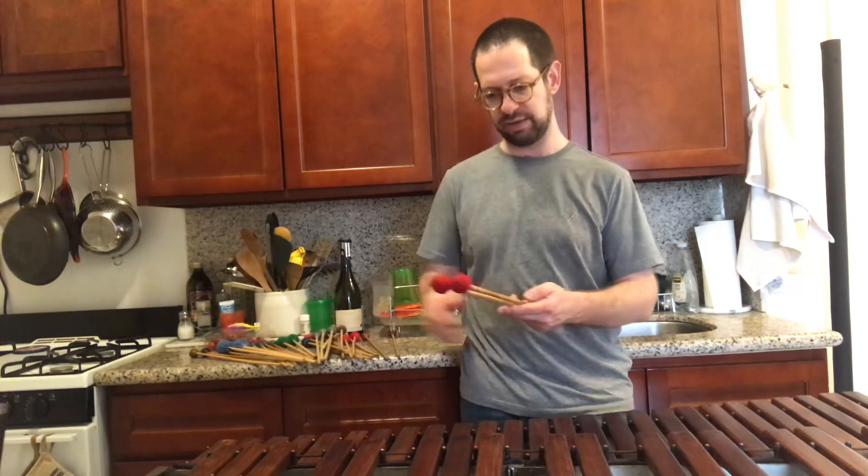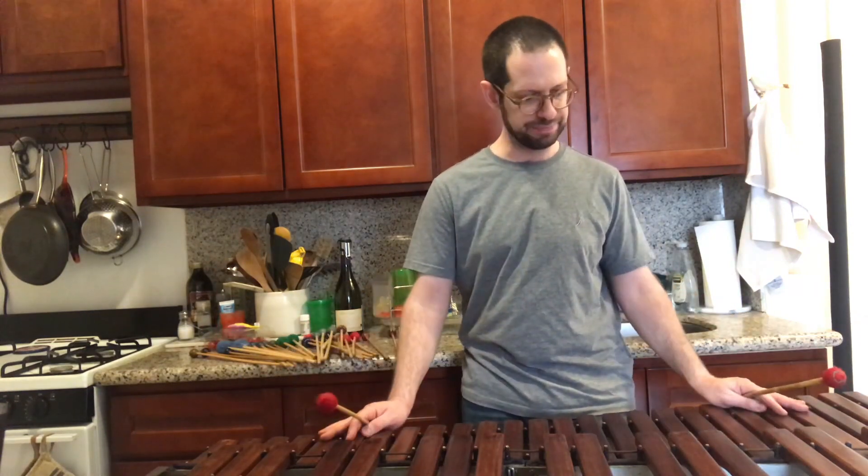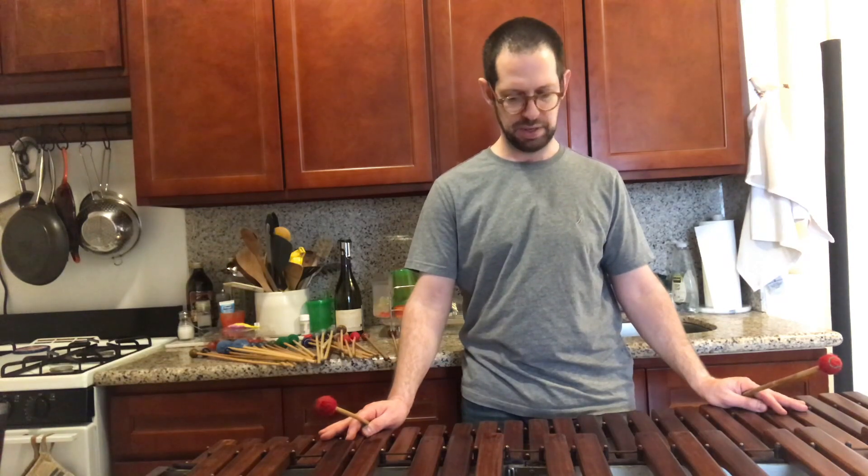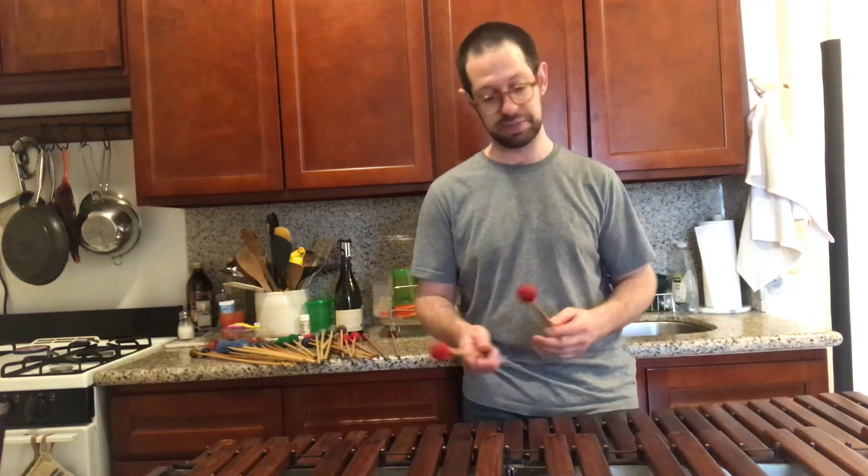This is too soft, I think, for this. It's going to make the instrument — this is a heavy, narrow bar, solo tone xylophone — and so some of them are going to make too much frame noise. Some of them will overplay the instrument.